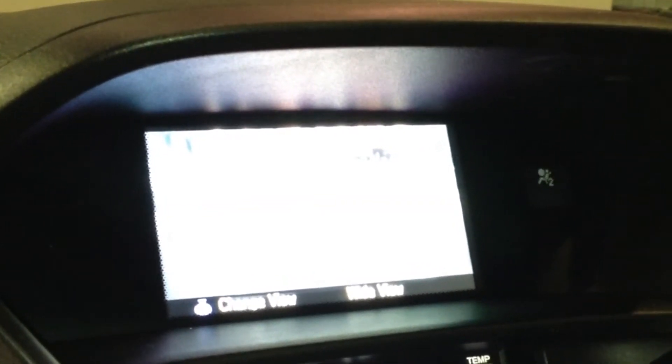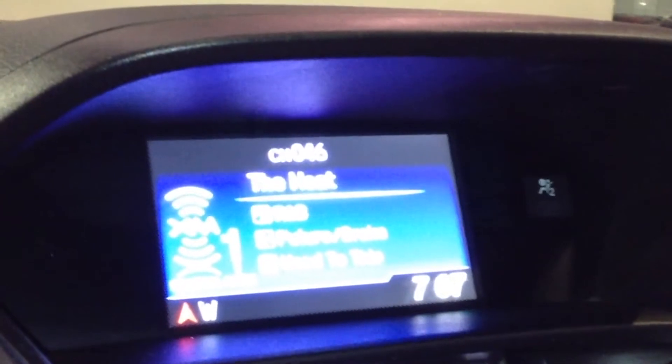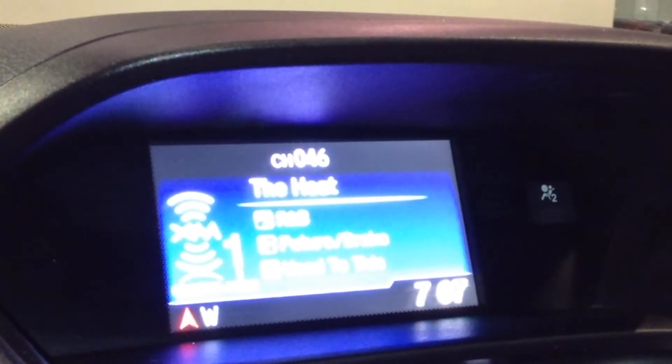The camera is good quality — I just can't pick it up with the camera I'm using. You can't see the actual images, but it is there and it's good quality. Once you shift into park or drive, you're going to see this screen, and it's currently going to display what you're listening to.